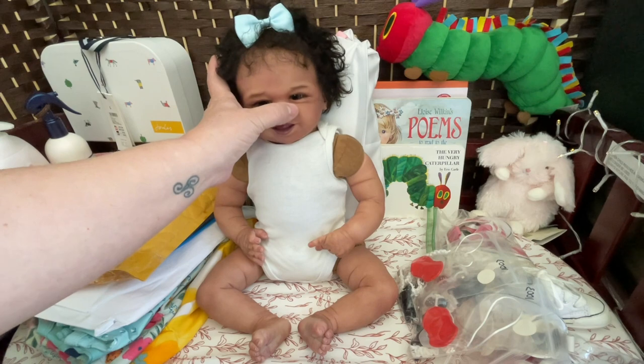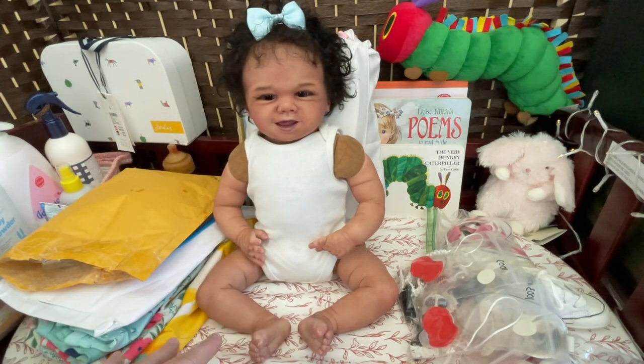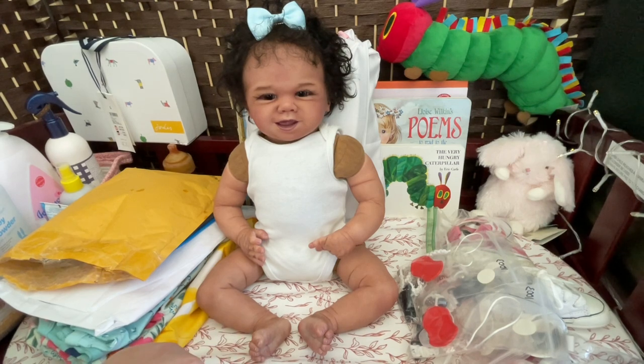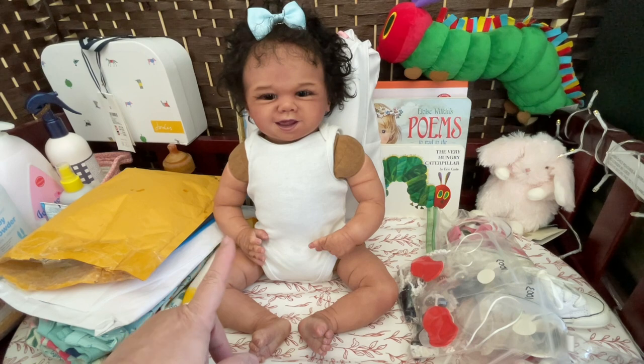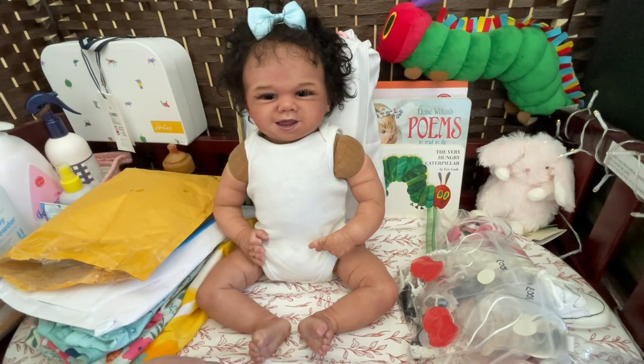I purchased her from a very reputable seller on Mercari. I haven't done a lot on Mercari, but I do know other collectors that do. This baby was painted by a prototype artist — this isn't a prototype, but she was painted by a prototype artist. She's actually the artist that did my Lucy, who is amazing. This baby was listed as the James by Sandy Faber, but she is in fact the face of the Jewel by Sandy Faber.